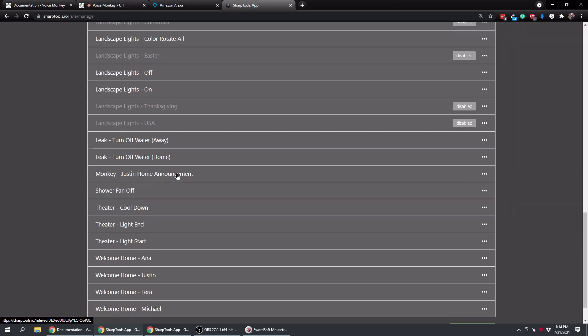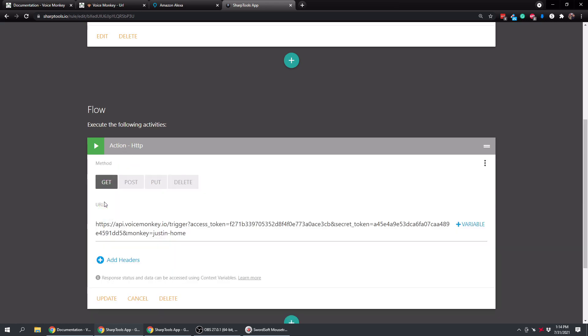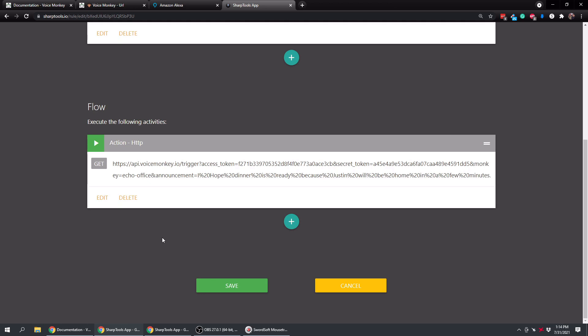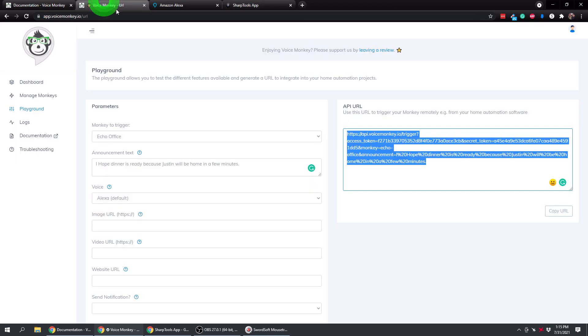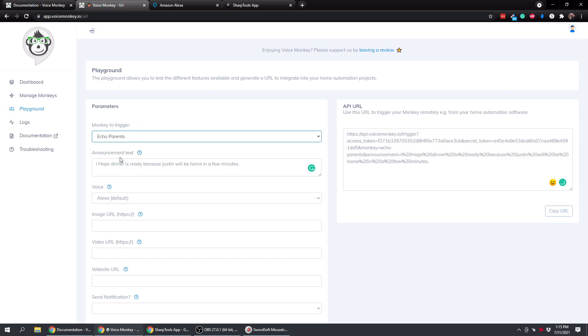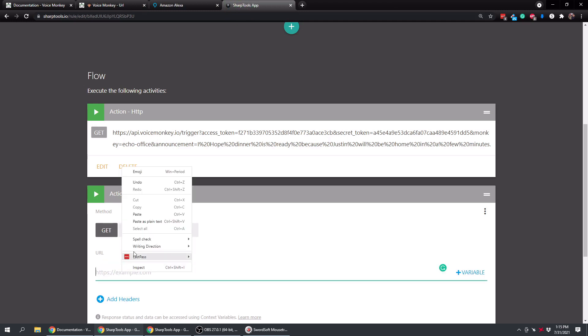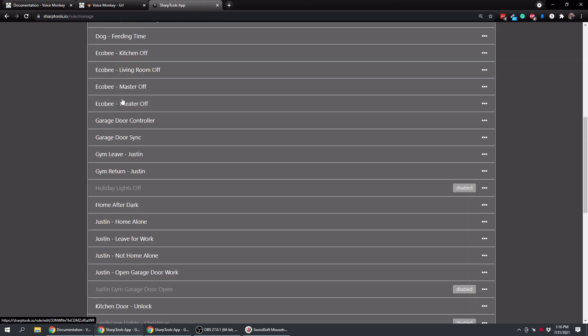Copy that URL and go over to SharpTools. Open the 'Justin Home Announcement' rule. The trigger stays the same. Edit the action and replace the URL path with this longer one, update that, then tap the plus sign to add another action. Choose HTTP, and go back to Voice Monkey Playground - select Echo Parents. The only thing that changes in the URL is where it says 'monkey equals' it now says 'echo dash parents'. Copy that and paste it into the second HTTP action in SharpTools. Save.